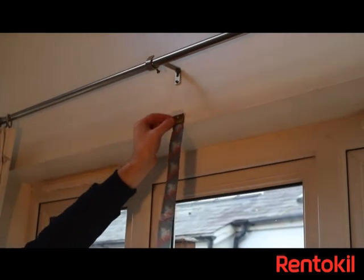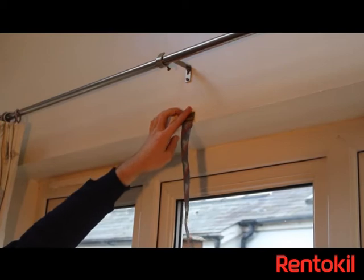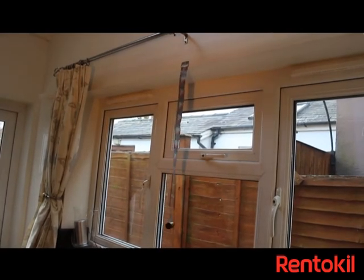Position the strips in the desired location using the drawing pins provided, or by using sticky tape. Over time, flies will be attracted to the colored design and get stuck in the glue-covered strips.